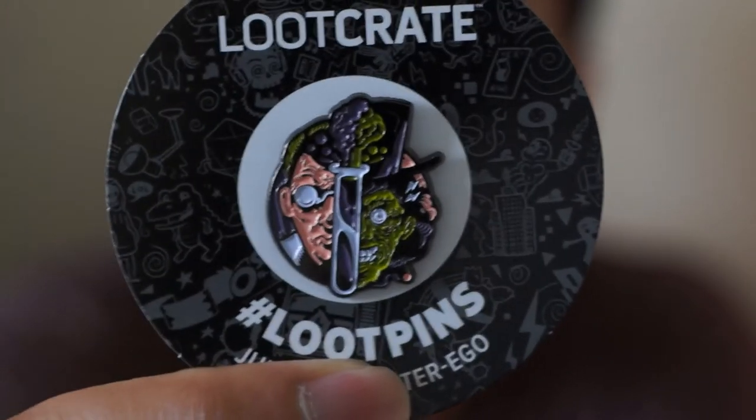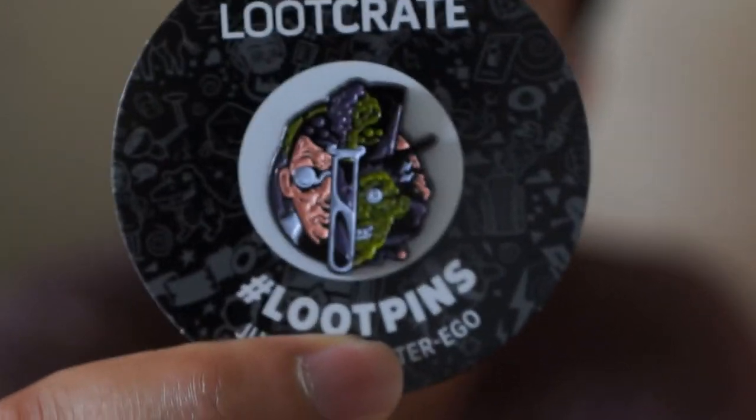Oh, this is perfect. We have almost the originator of the alter ego — Jekyll and Hyde. That's actually very cool that they put that in there. I wasn't expecting that. Even though it should have been obvious, I didn't think of it. It's the Lucray Jekyll and Hyde, so it should be in there. I like that pin.